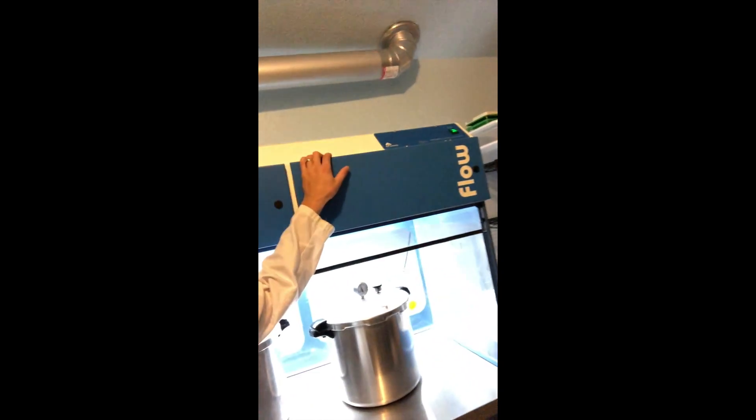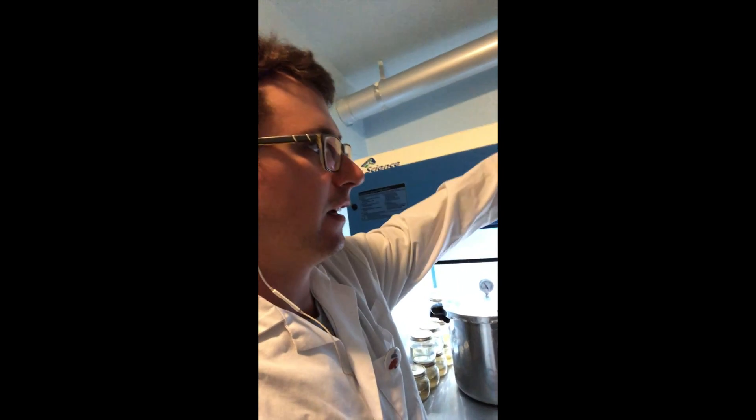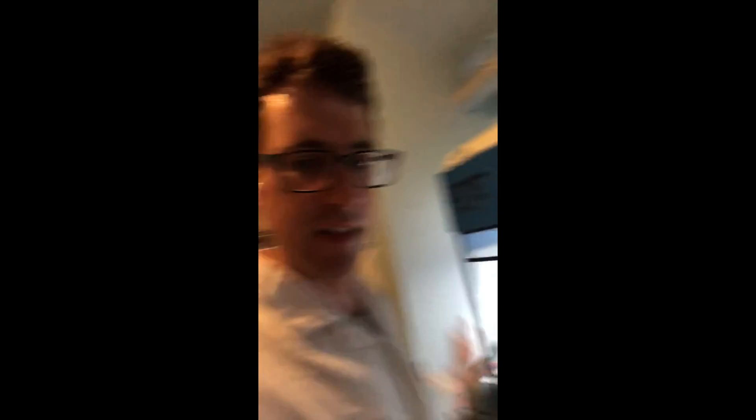Another reason I like Air Science in particular is it's super easy to access and change out the filters, and the pre-filters on top should be changed about once every six months. I love pre-filters — they extend the life of your HEPA filter, so it's a must-have if you're going to be doing any long-term culture work.